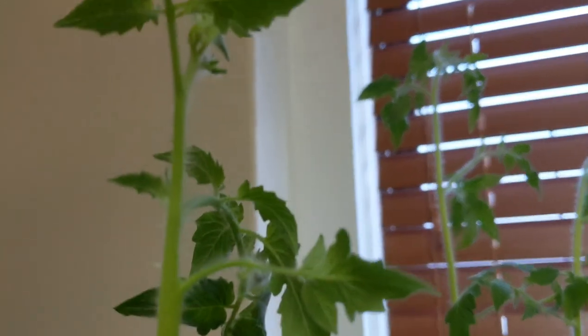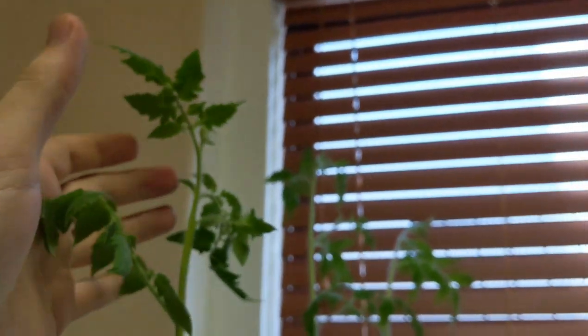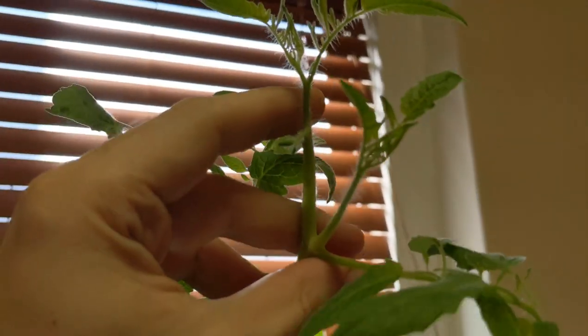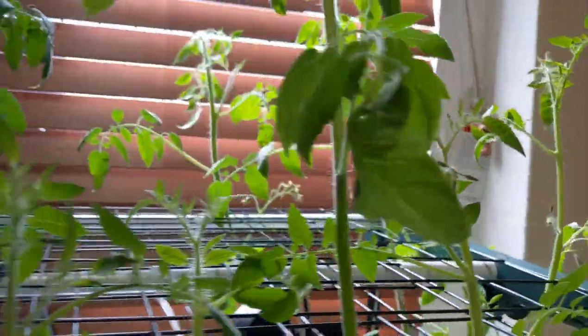Leaving everything as-is, I will still most likely get a whole lot more flowers and fruits developed after that. So for now you can see that the plants are doing really well. There's a lot of flowers that are developing and after switching the nutrients I actually changed the ratio that I'm using.